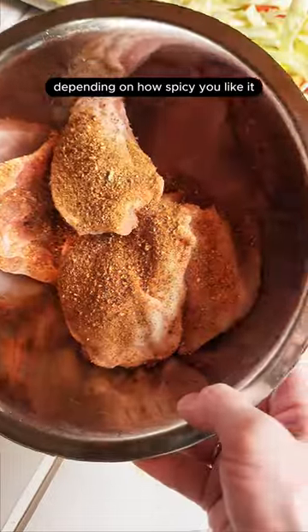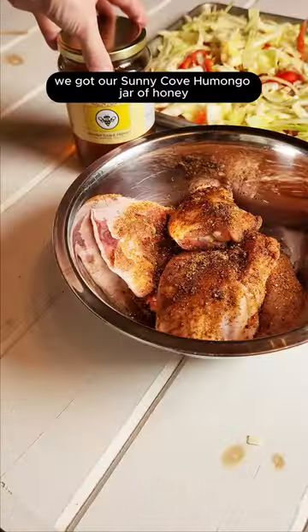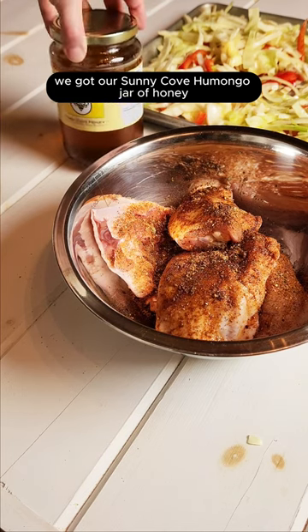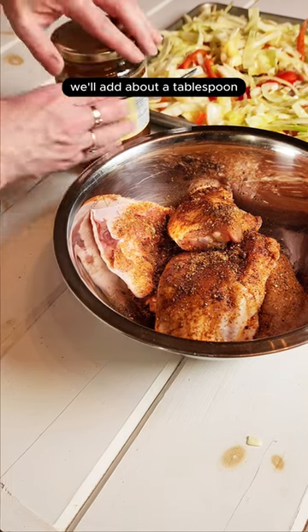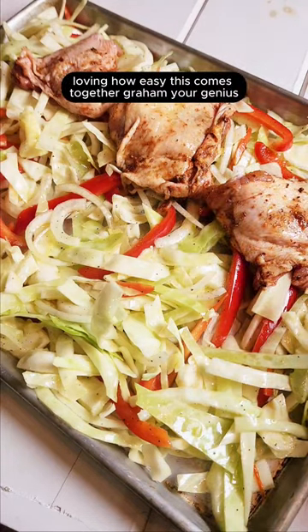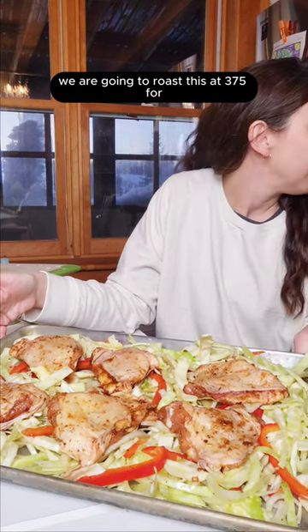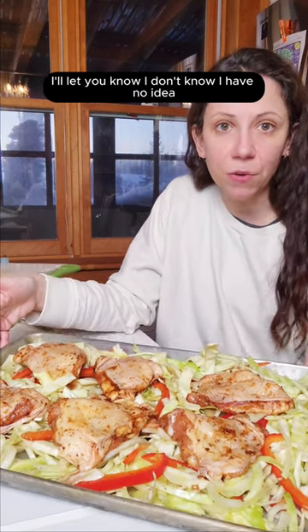About one or two tablespoons of the red rub, depending on how spicy you like it, then about a splash of soy sauce. We've got our Sunny Cove humungo jar of honey — we'll add about a tablespoon. I'm loving how easy this comes together, Graham, you're a genius! We are going to roast at 375 for — I don't know, I have no idea.